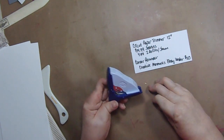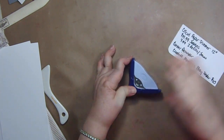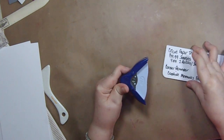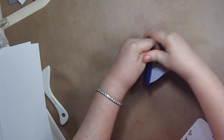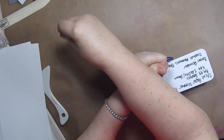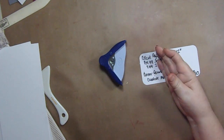You might also want a corner rounder as a beginning crafter — some people like cards with rounded edges. This one is from Creative Memories; it's discontinued but you can find them on eBay for less than ten dollars. Even if you can only use one hand, you can hold it down with your arm and it works really well. I recommend it highly — under ten dollars.